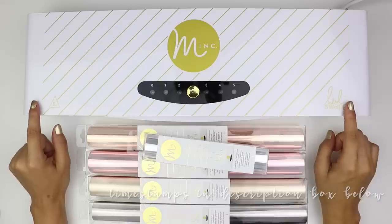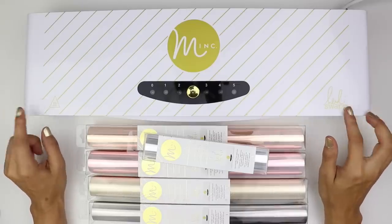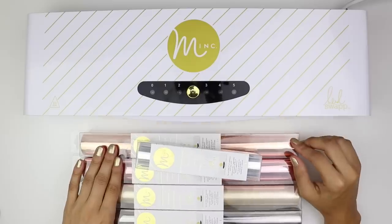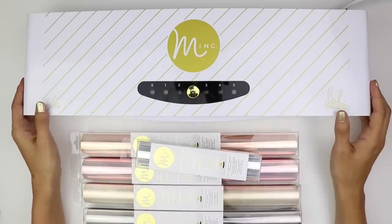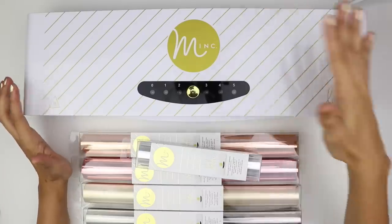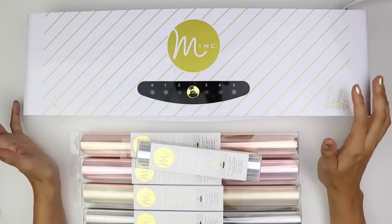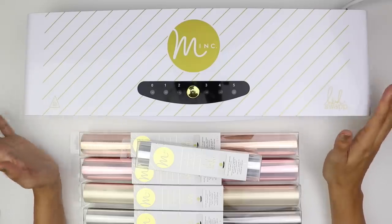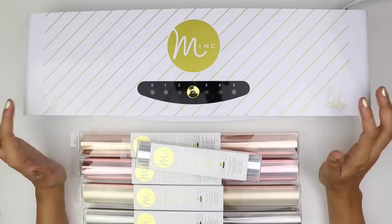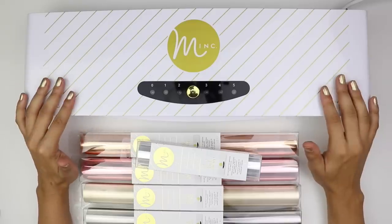So this is the machine I use. It is from Heidi Swap and it is called the Mink machine, so that's what I like to use to foil. It's essentially very similar to a laminator, to be quite honest. It just heats up and you feed through the machine, so if you really wanted to, I think you can get away with using a laminator and do the same thing. I personally have not done that, but I have seen other people do that. I just bought the machine for it and I find it really easy to use.